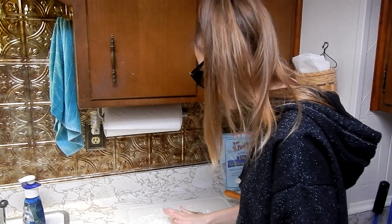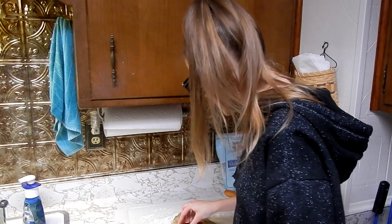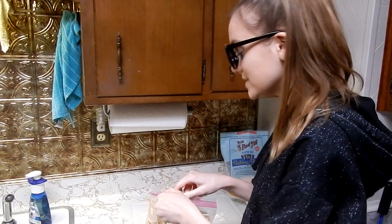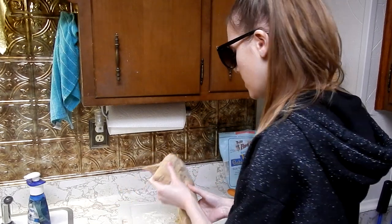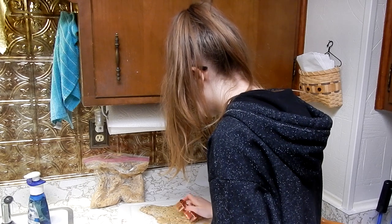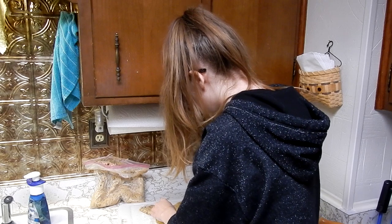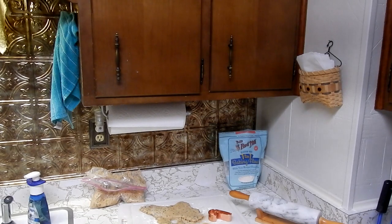Candy cane for the win! Oh, this is definitely not working. My cookie dough is a lot more frozen now, so I'm going to try again. And if this doesn't work, I'll just make normal cookie blobs. It almost works — it kind of looks like a question mark more than a candy cane.